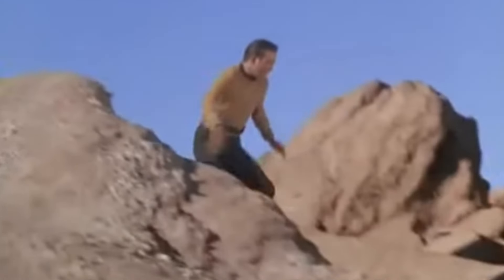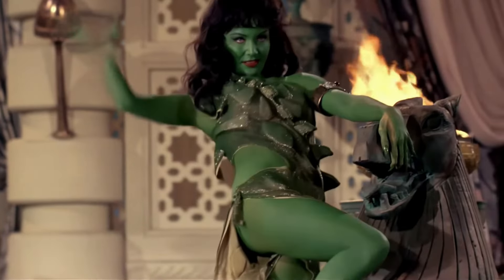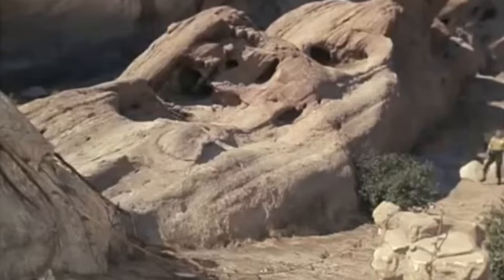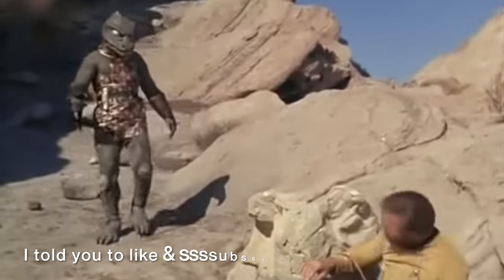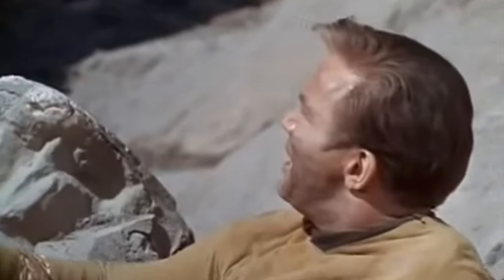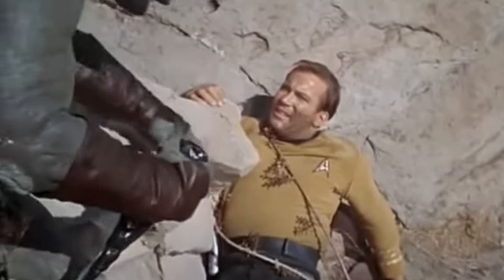I'm not liking or subscribing to anything for that ass salamander. Besides these green babies, don't have any time for any dorklings, so I'm going to get out of here. Rocks and boulders. Maybe I should just like and subscribe to Miniature Dork Universe.